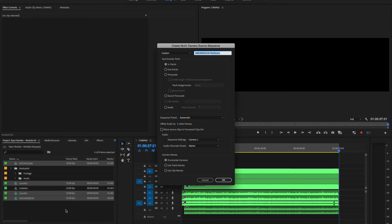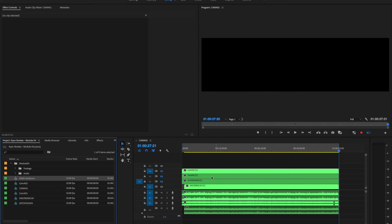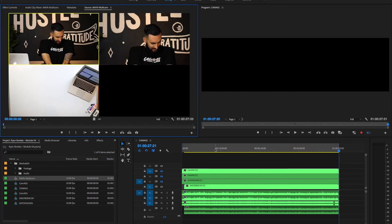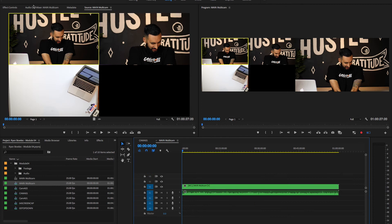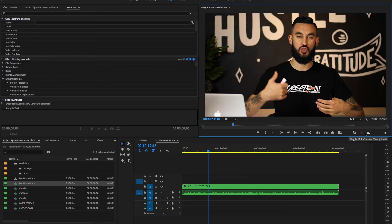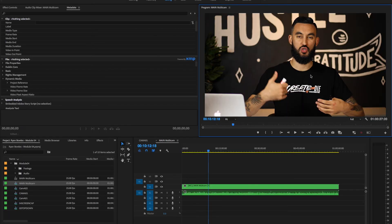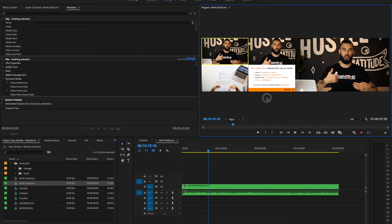Now let's create the multicam sequence. Cam 1, cam 2, top down, and screen cap — I've chosen them in the right order. Create multicam sequence. I'm going to call this main multicam and use the out point as the synchronization point. Now I'm going to open this new sequence from clip and close this out so it's not too confusing. Basically now we've got our setup, and you want to add the multicam sequence button so you can toggle from the main shot to the multicam sequence view.